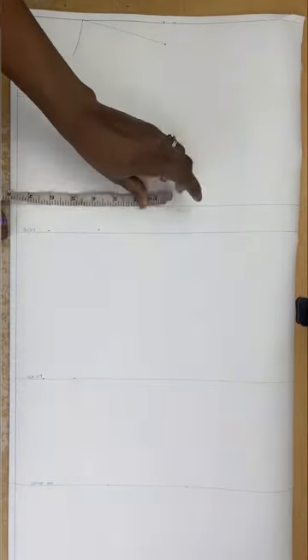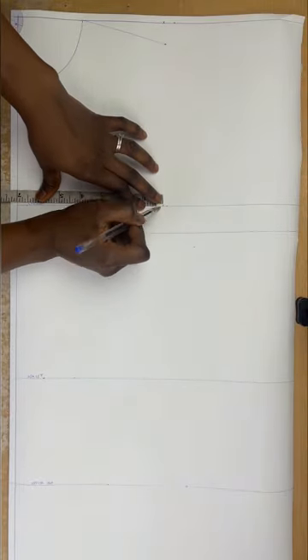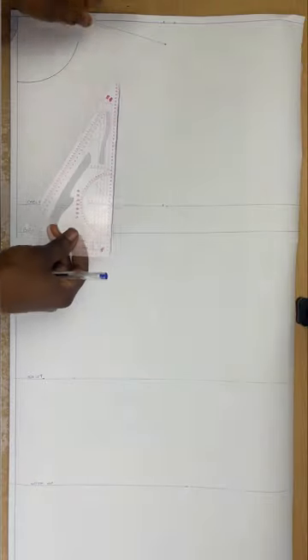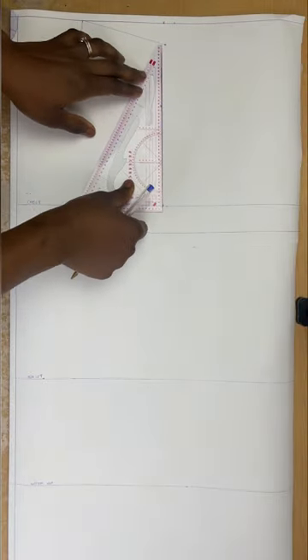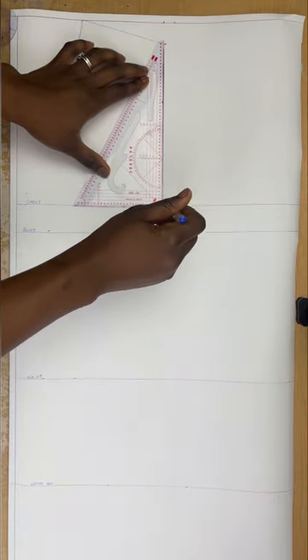Now I'm going to apply my horizontal measurements, dividing those measurements by four to draft my bodysuit pattern. First I'm going to draw my armhole curve. I'll go to the chest line — that's my armhole line — and measure the same measurement I have at the shoulder, which is 7 inches. I'll mark that and then use a straight line to connect this to the 1-inch slope down and the mark on the chest line.